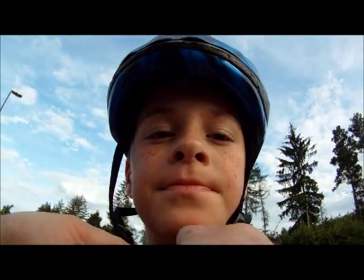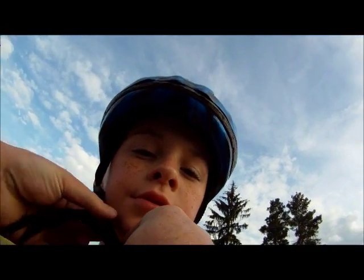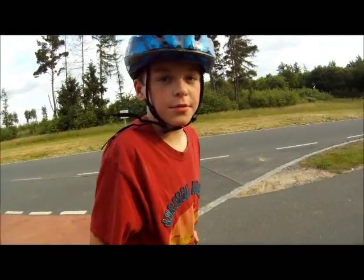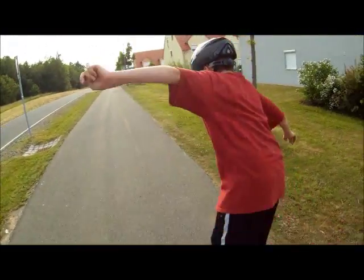Is it 310? No. Why does it say 310 on here? Because that's how many pictures are on there. 310 already? Yep, a lot of them. It's from the other camera — I used the same card in the other camera.